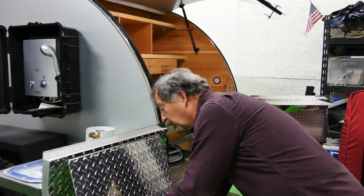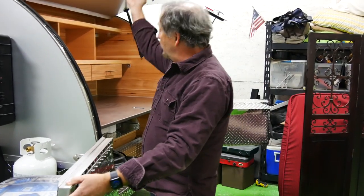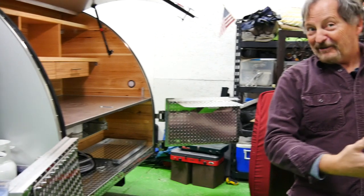This shelf will fold down so when it all collapses, it makes a good watertight environment. All of this, by the way, is insulated to keep the odors down for the critters that are actually living where you're camping.